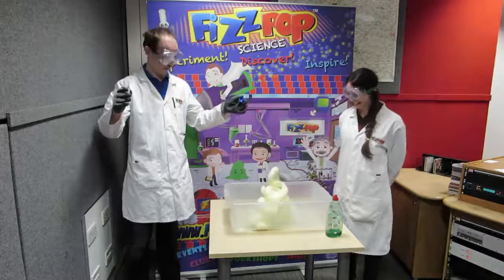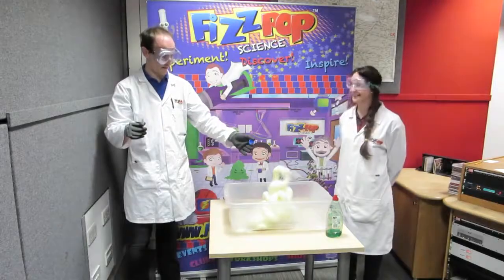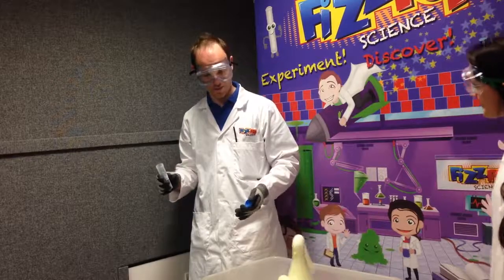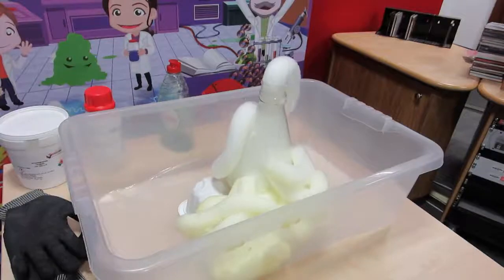There it goes! Some people like to call it Elephant's Toothpaste because they imagine that's what it might look like if elephants had toothpaste, but I just like to call it the FizzPop extra special volcano explosion.